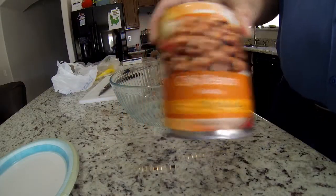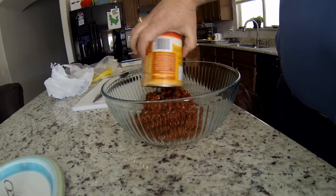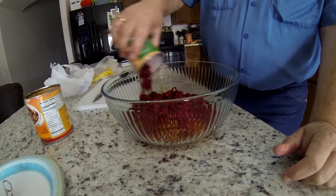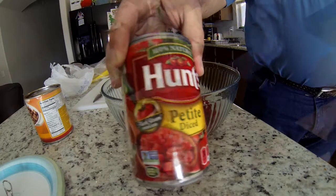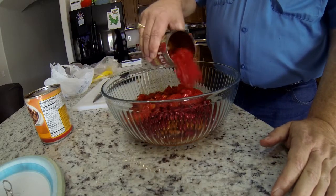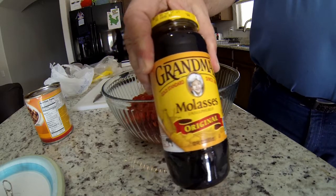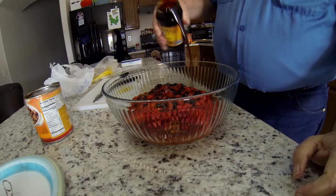I'm starting off with some chili beans — these are easy to open so I just threw mine in the bowl. Next I'm using some low-sodium red beans. Now I'm gonna add some petite diced tomatoes. Then it's time to add a little bit of molasses. This is not an exact science — I just put in what I want, and I added some more later.